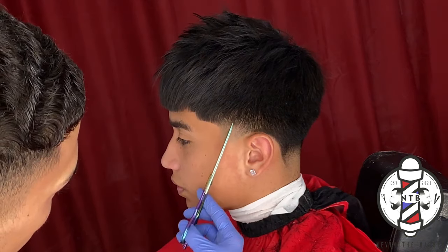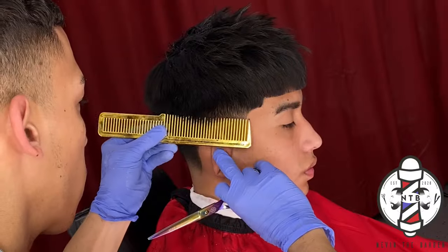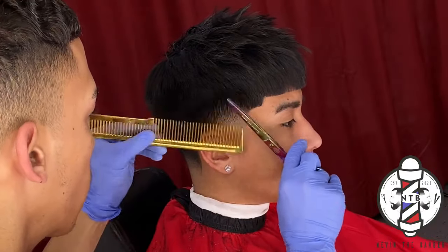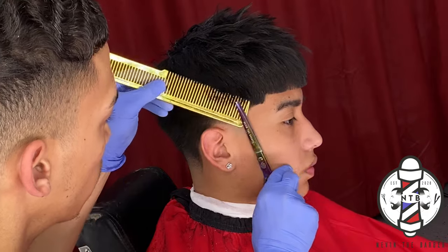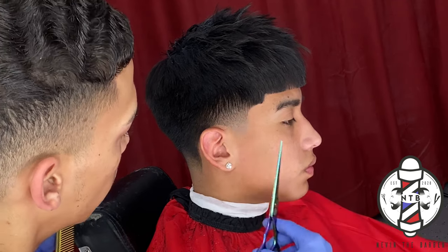For this last step in the haircut, I am just doing some shears over comb just to soften up the blend into the bulk of my client's hair. I personally always like to use shears in my haircuts because it creates more of a softer finish on the top of that blend.